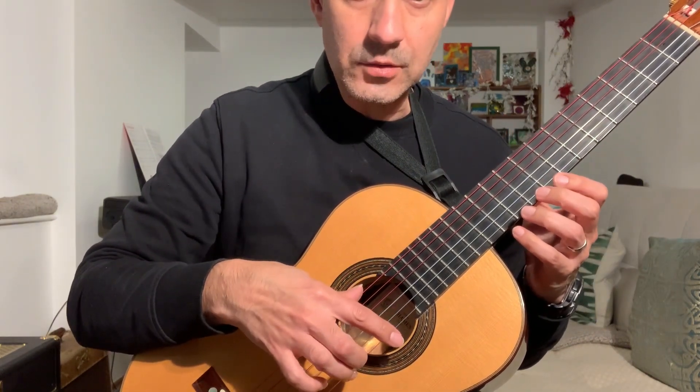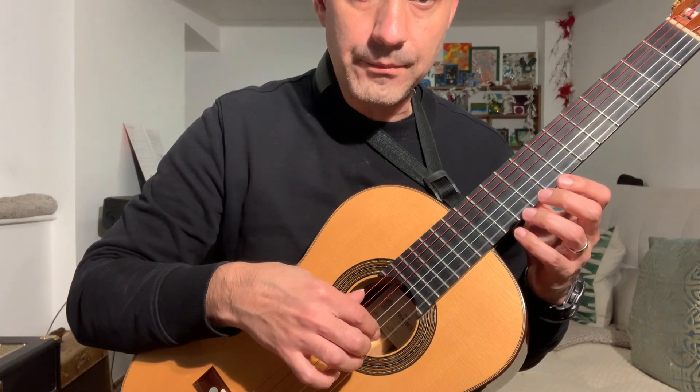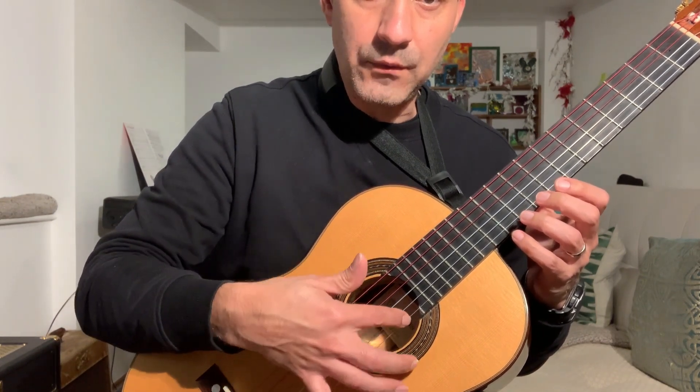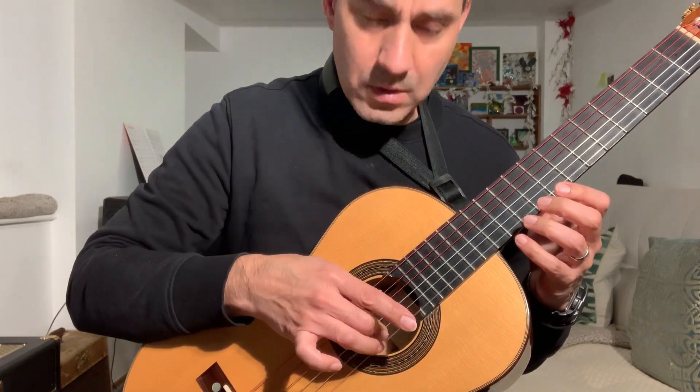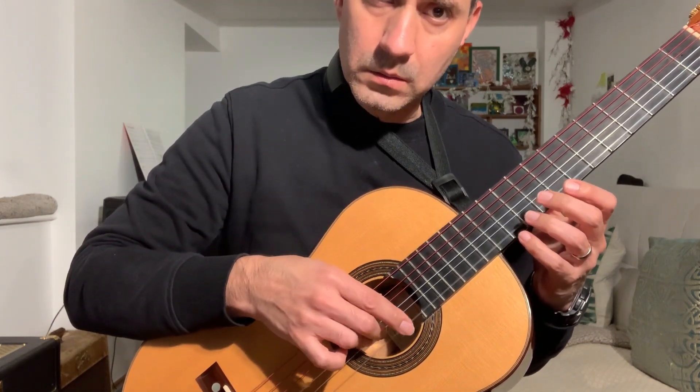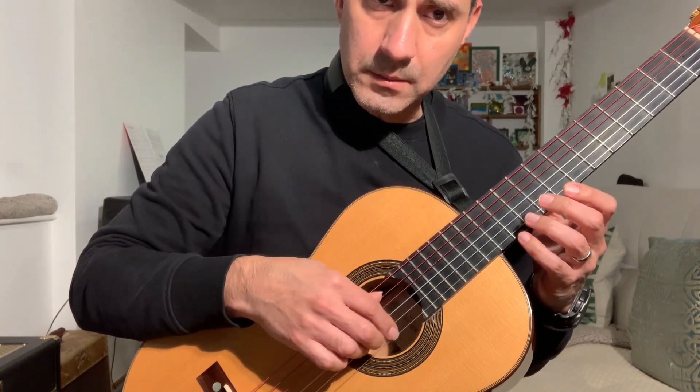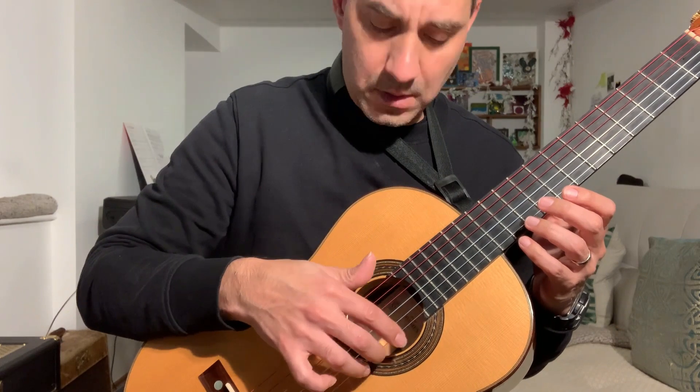You basically have to pluck it cleanly and not wander around sliding your finger on the strings. Just pluck it. Don't do this kind of sliding movement.